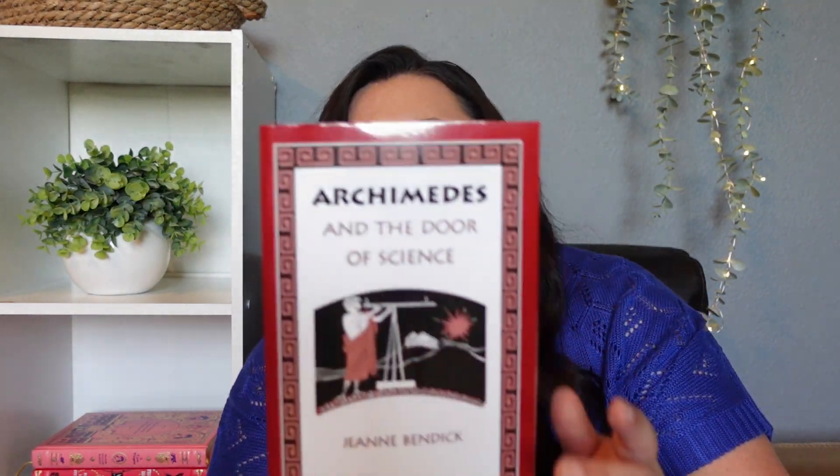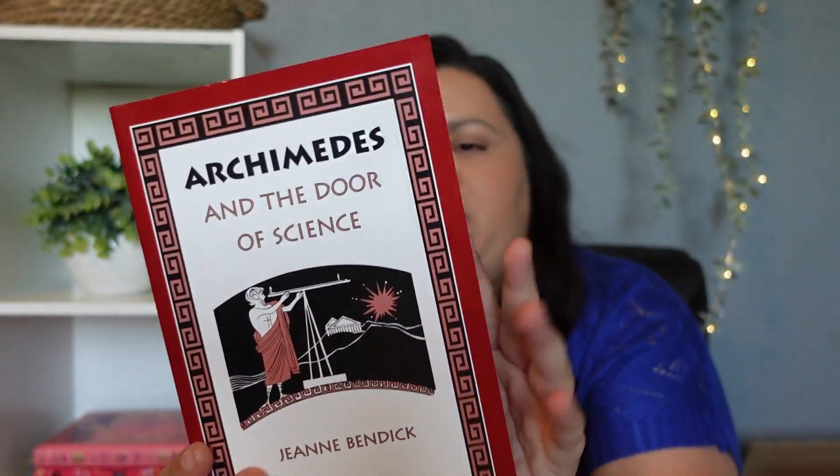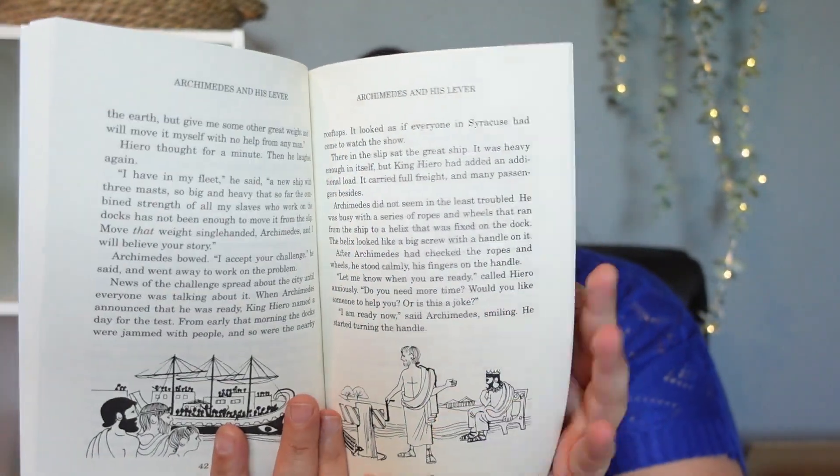The next book is Archimedes and the Door of Science. This has actually been on my reading list for a long time, and now it's actually a part of my youngest daughter's history curriculum. I'm kind of excited for that because it's forcing me to read it. I've been wanting to read it for a while but never really made time for it. Now we're making time because it goes with the curriculum. I'm excited to read this one.